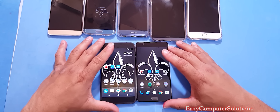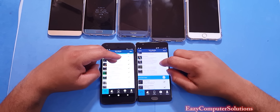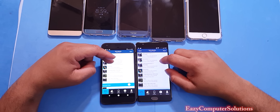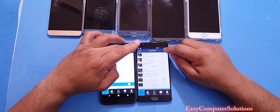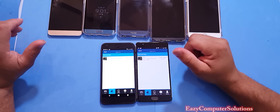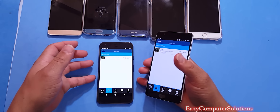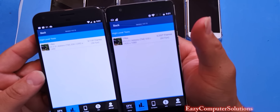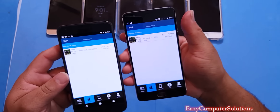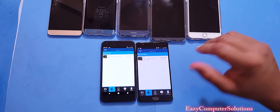For our final benchmark, GFX Benchmark, I'm only running the T-Rex test like I always do — unchecking everything else and running both devices. The OnePlus 3 scored 60 frames per second and the Google Pixel scored 56 frames per second. So all three tests go to the OnePlus 3, with a split decision on one sub-test.